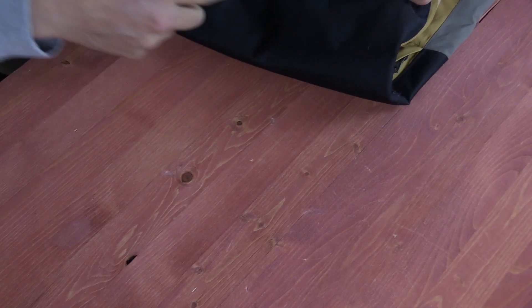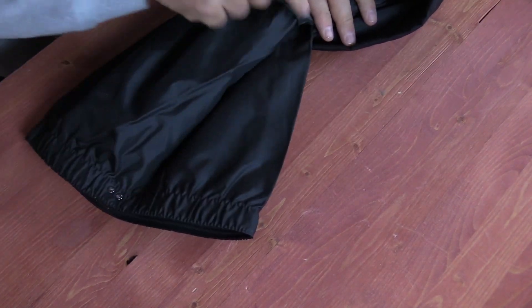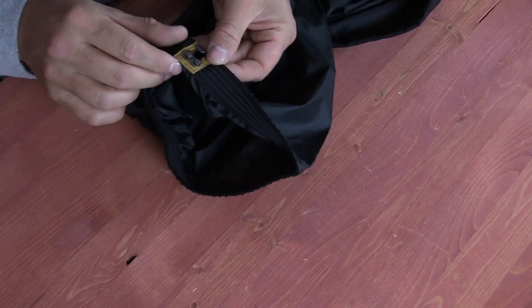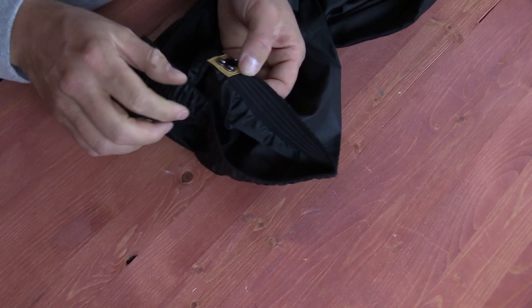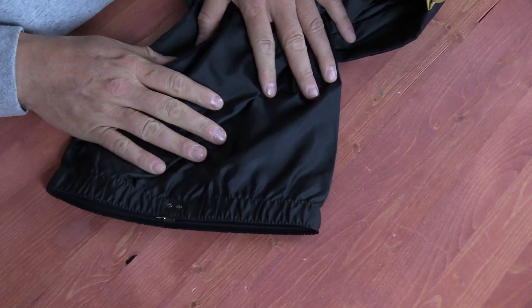You do get some reinforcement on the back of the pant with a more durable material. The boot gaiter has a tighter seam, kind of flares a little bit — nothing mind blowing. You do get a clip to go over your boots and hook onto the lace, with four strands of rubber for added grip — kind of standard stuff.